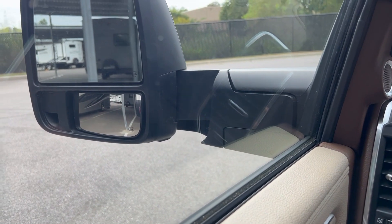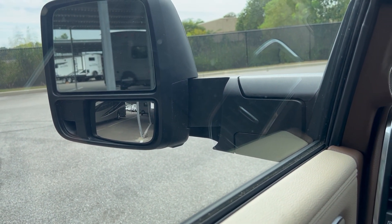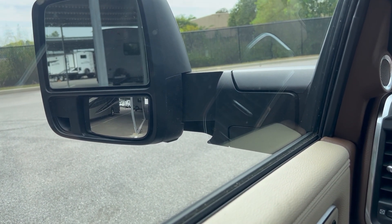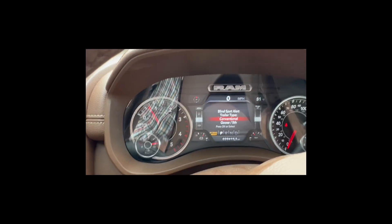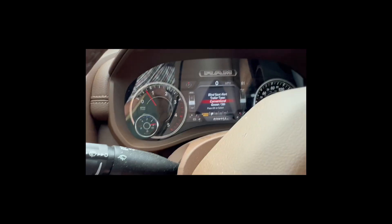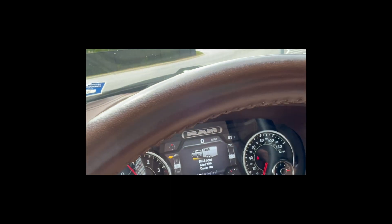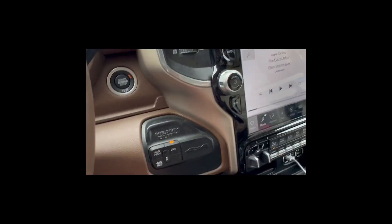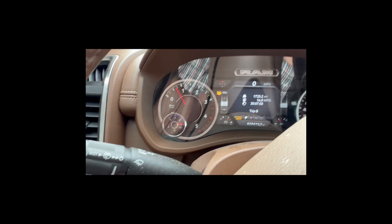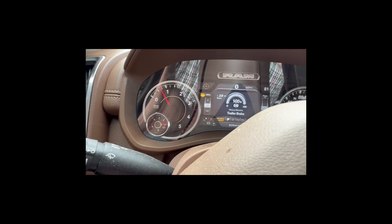I put the mirrors all the way out for total visibility and I've got to watch those mirrors very closely on the driver's side to make sure I don't hit those posts. Now I set the blind spot alert — it's conventional so I've got trailer alert on, and this is also telling me that all my trailer lights and trailer brakes are working. I've got my trailer brake controller over here so I can check it — got it at a hundred percent.